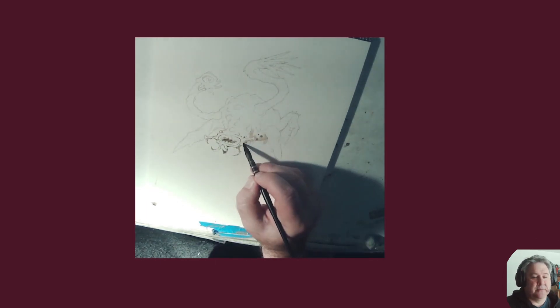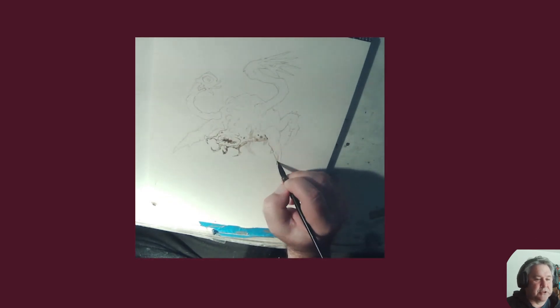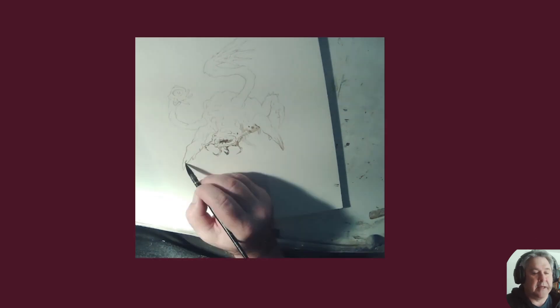And then I start slapping in some tonal watercolor here, which is just a brown. That's all I used in this underpainting.